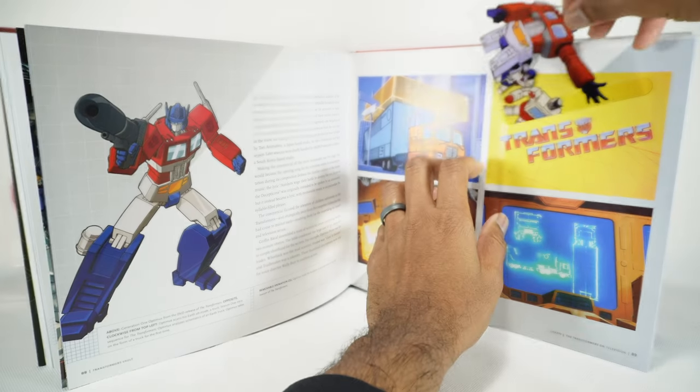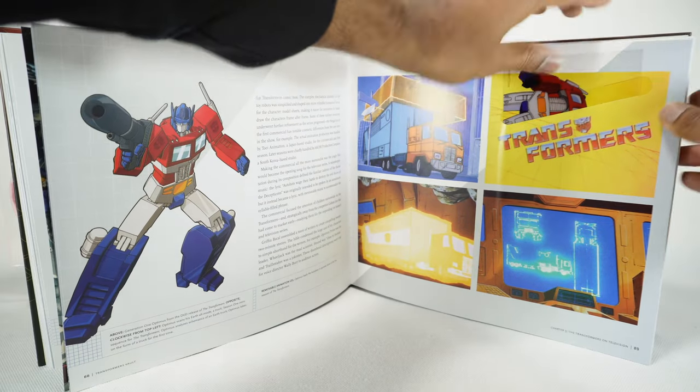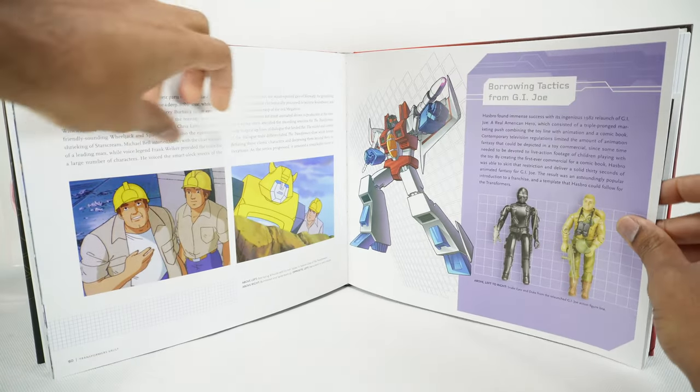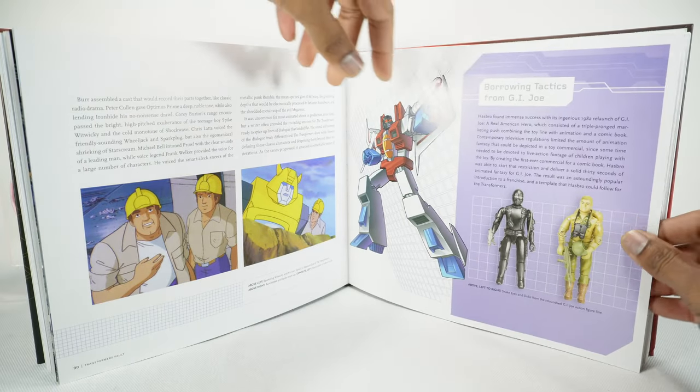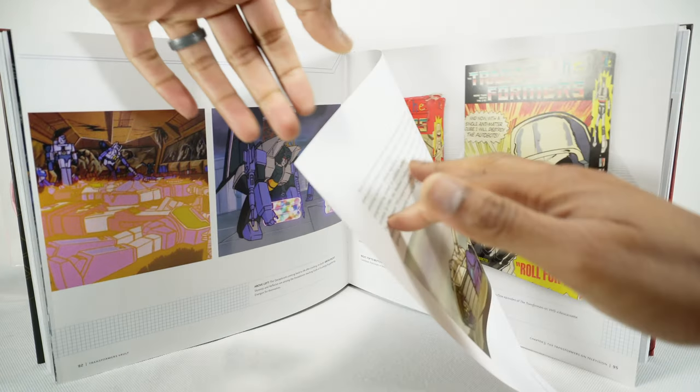This book is really cool — it's got some neat history and cool stuff to look at. We're only halfway through this book so I'm gonna keep moving. Borrowing tactics from G.I. Joe — here's some of the G1 cartoon.